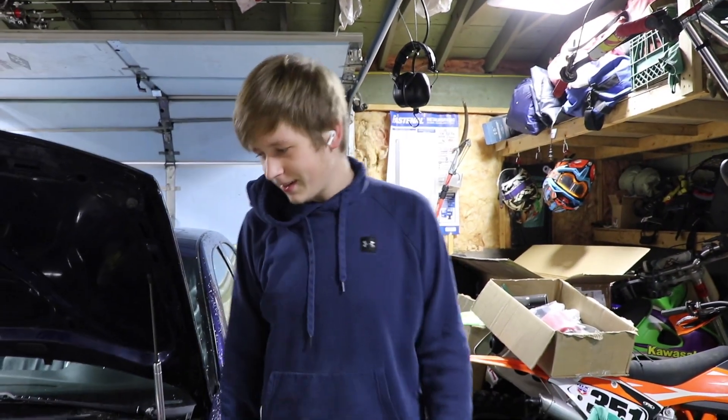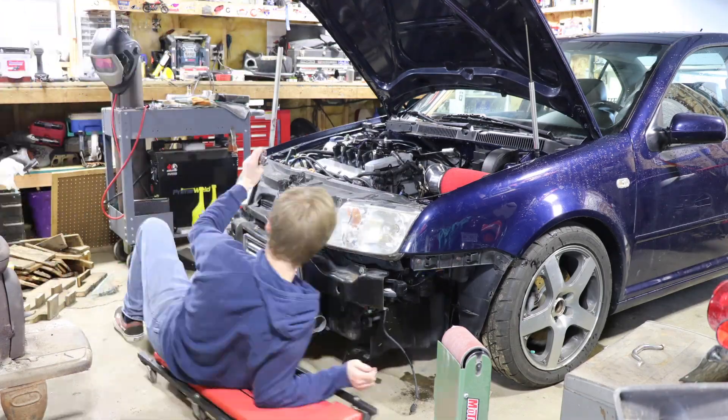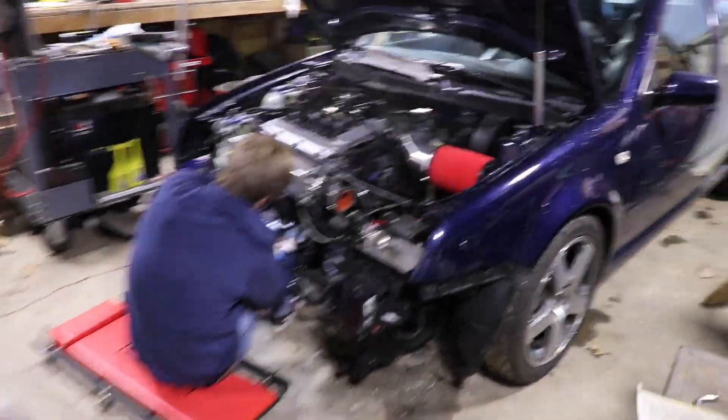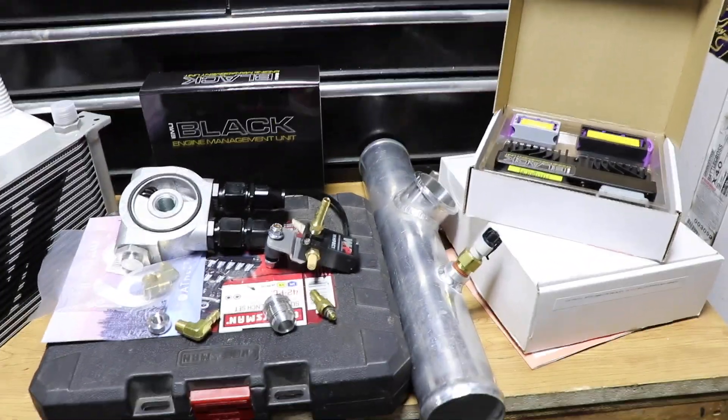Why'd you take the bumper off? Because I'm pulling this whole front end off. So we got the front end off on the old VR and we have some updates that we're doing to it. Here are the parts that we're going to be messing with in this video that we're going to be putting on this car.